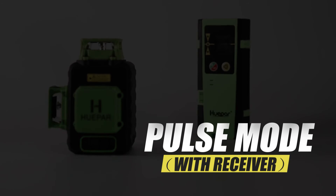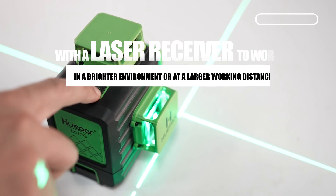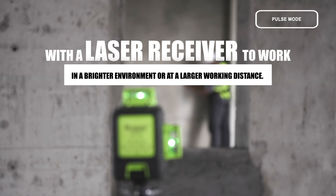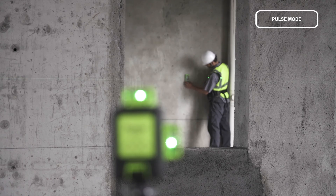Pulse Mode with Receiver: In Pulse Mode, the laser tool can be paired with a laser receiver to work in a brighter environment or at a larger working distance.